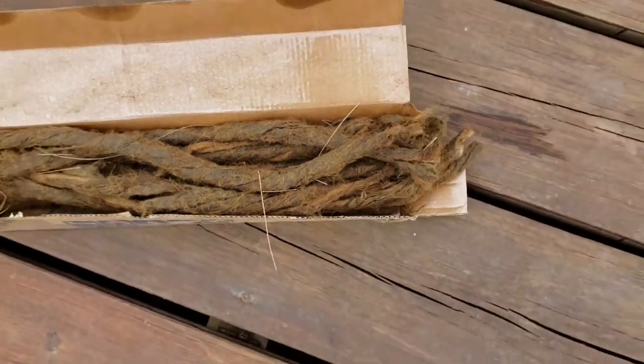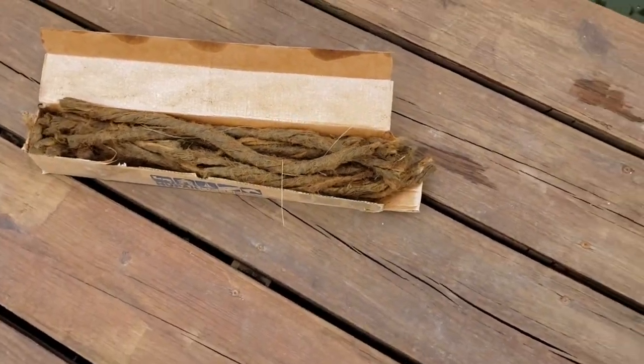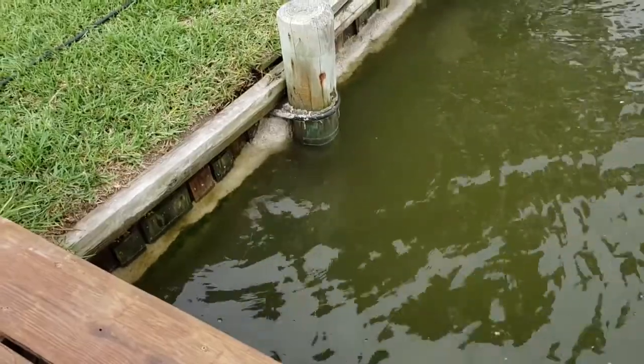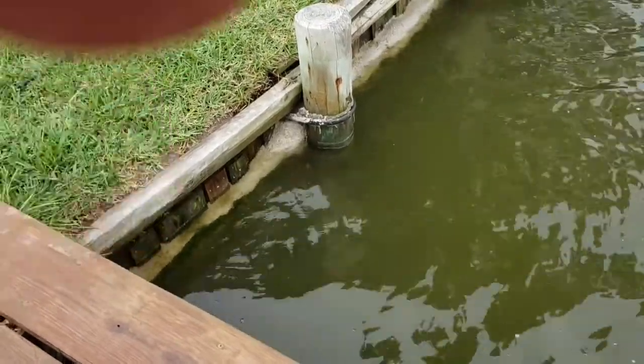I scrape the barnacles off the outside and then I seal up the outside with a two-part underwater epoxy we call Splash Zone barrier. I let that sit overnight.